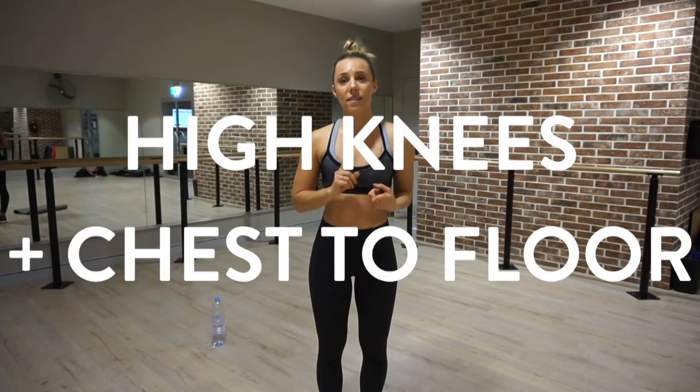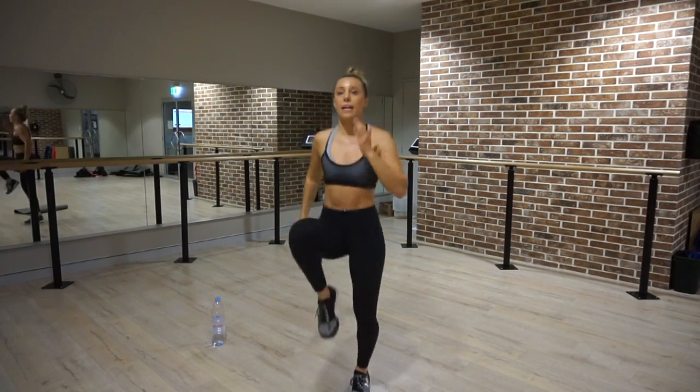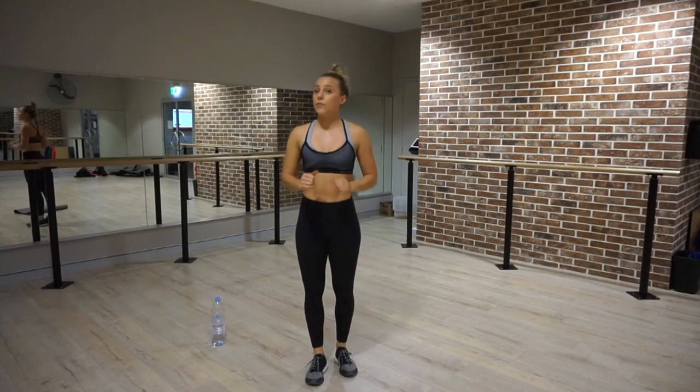Exercise number one is high knees, then chest to the floor. You're going to do 10 high knees — one through ten — and then chest to the floor. Chest all the way back up and repeat. That's your first exercise.